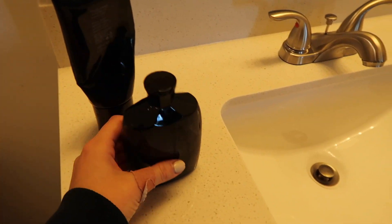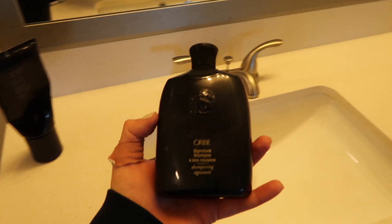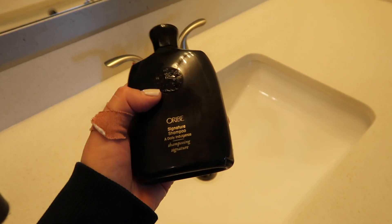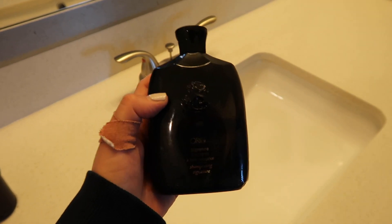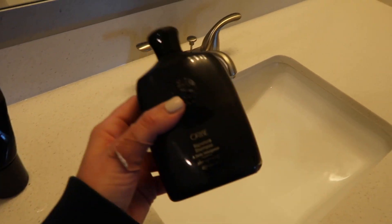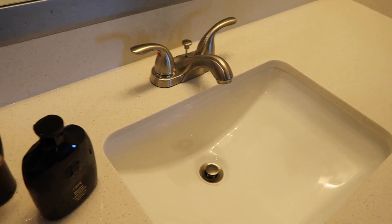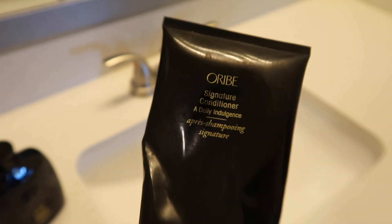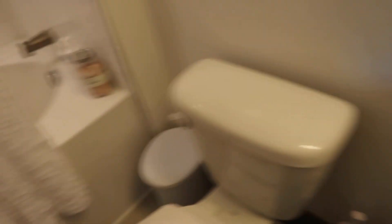My favorite hair products of all time are probably Aurobe. I love the Signature Shampoo — this is what my hairstylist recommends. She loves Aurobe and I love it too. It smells so good and it makes my hair stay clean for a longer amount of time. So this is what I use if I'm not using the Purple Shampoo. And then I'm going to be using the Signature Conditioner. I use this all the time, and I'm almost out of it.